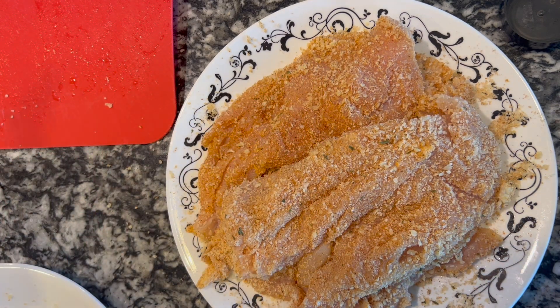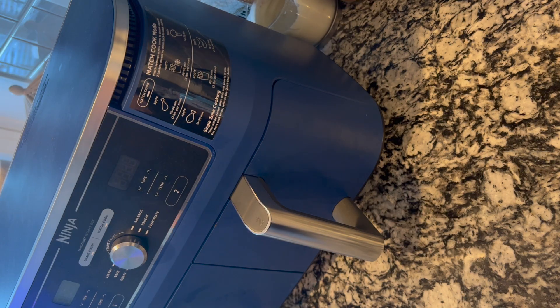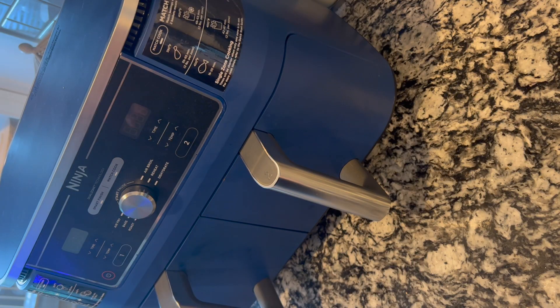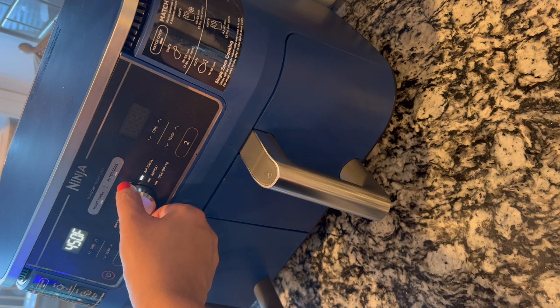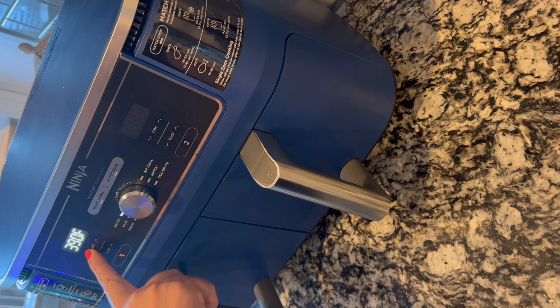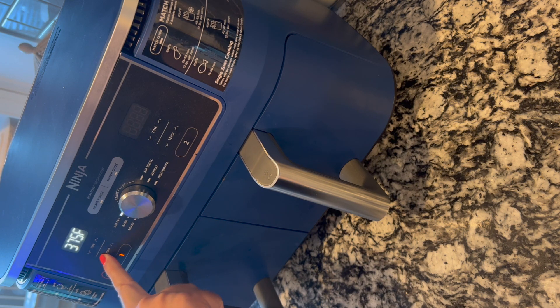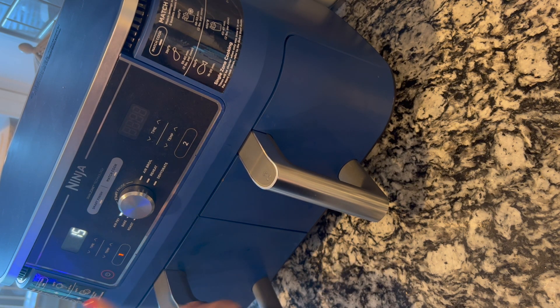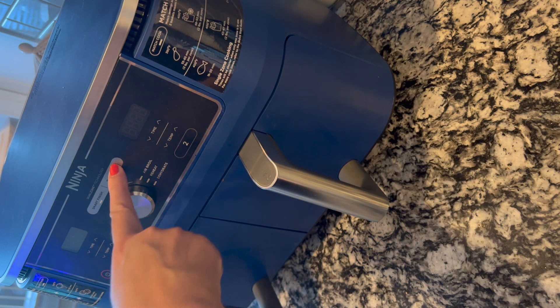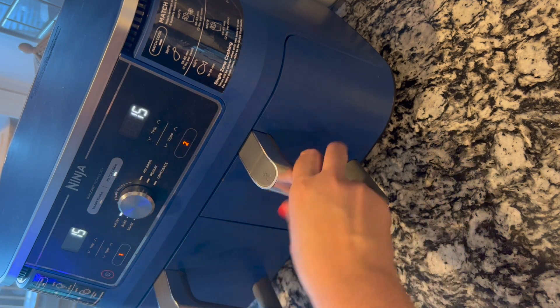That's the seasoning we're going with tonight — that's what we had. Now I'm going to throw it in the air fryer. I have the Ninja dual fryer here, so we're going to turn it on and air fry at 360 degrees for 15 minutes. I'm going to hit match cook and it's going to do both drawers.